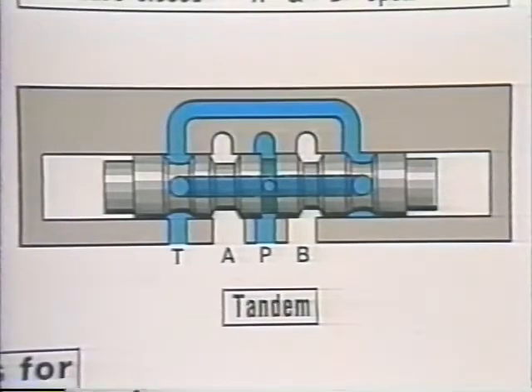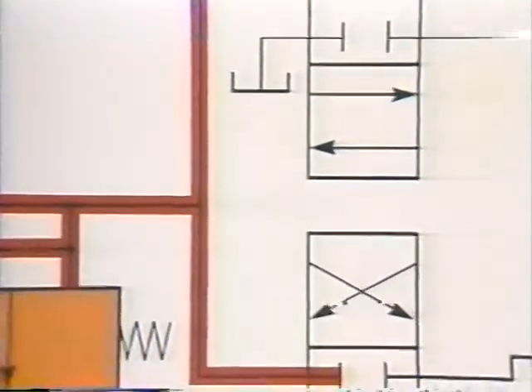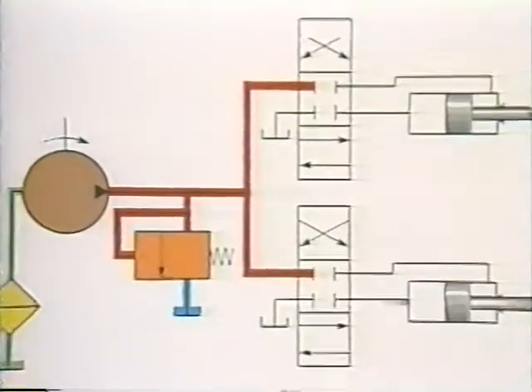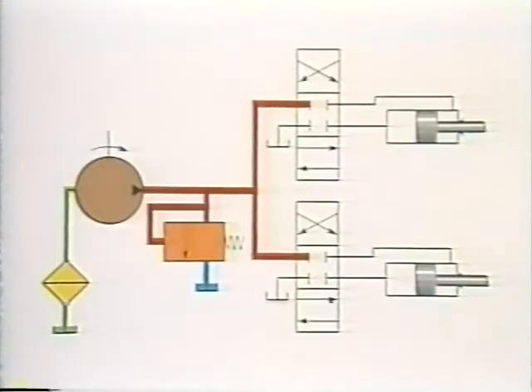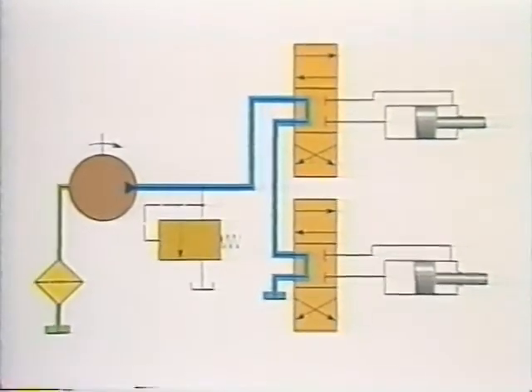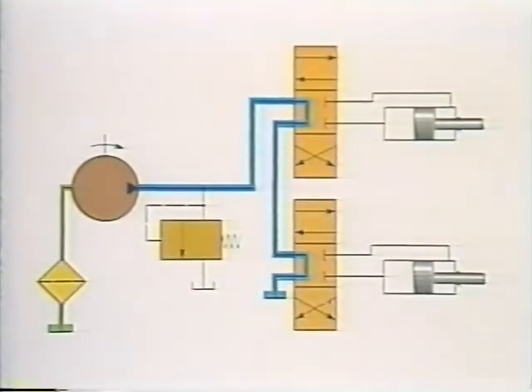Shifting any valve in the series will direct oil to and from the actuator it controls. Conventionally, valves are piped in parallel, where the pump delivery has a choice — it can go to either of two valves, but the pressure port of one must be blocked in order to use the other. Piping valves in tandem allows the pump to be unloaded when neither one is being used. While this affords some energy savings, other limitations prevent its universal use.